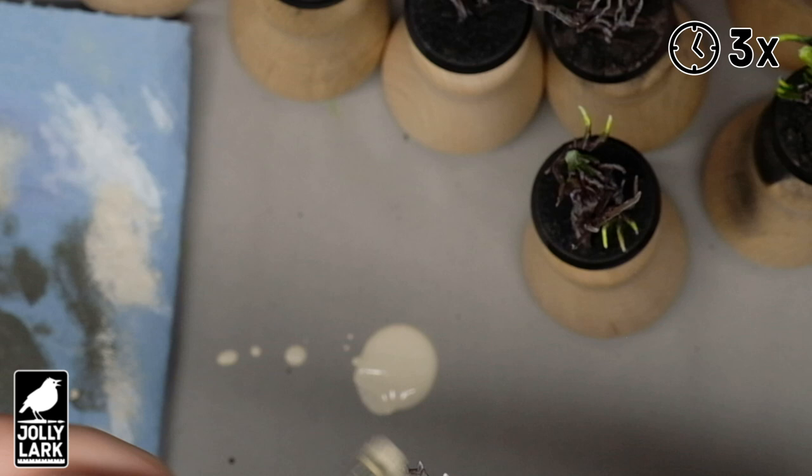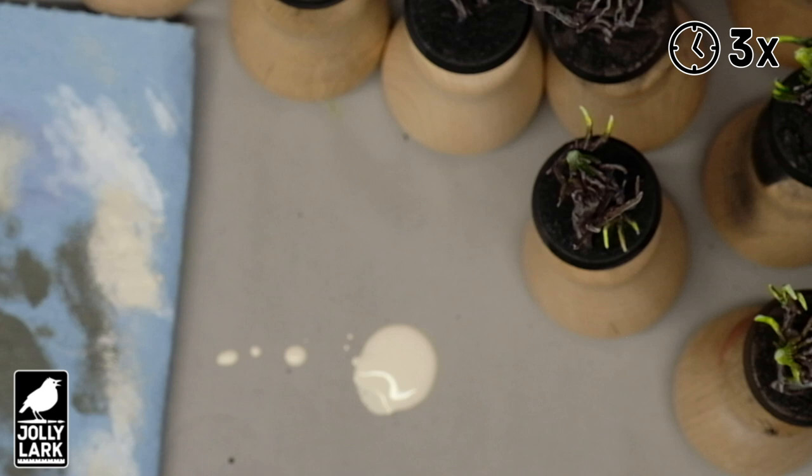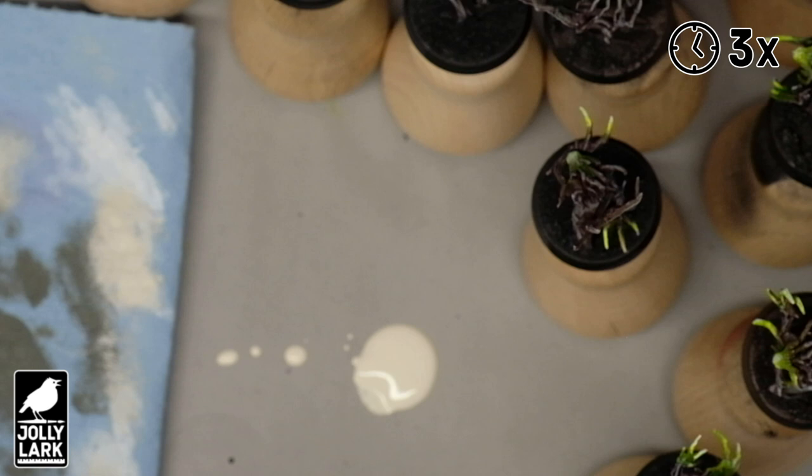When you're trying to batch paint an entire army all at one time, going fast sometimes matters a little bit more than being precise. I had a tournament I was getting ready for with this army. I'll just put in a brief plug for the Jolly Lark painting handles, which are a huge help when batch painting models. The Kickstarter for those was a big success in the fall, and I look forward to having those available for sale in the new year — you can still pre-order now with the link down below.